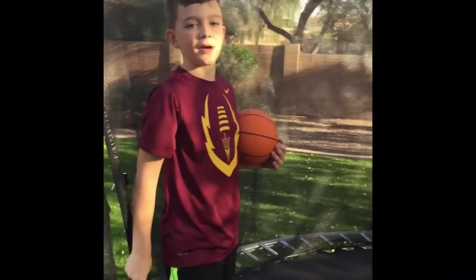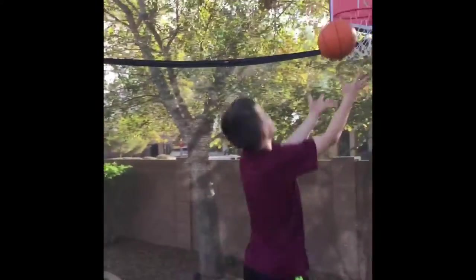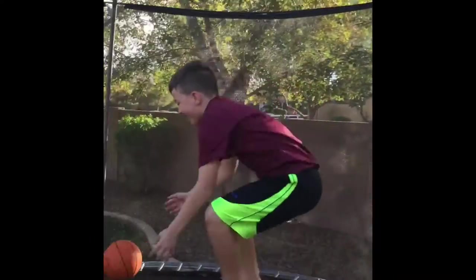This is called the throw up dunk. It's an amazing through the legs dunk.